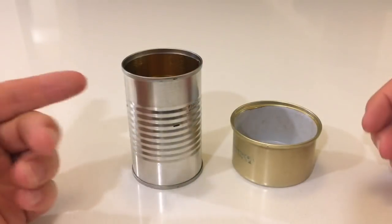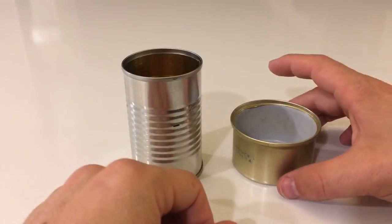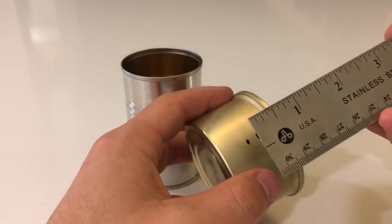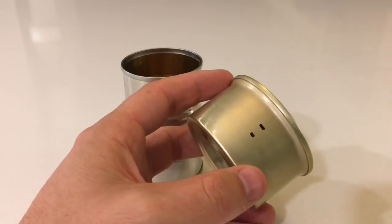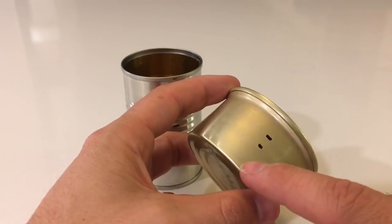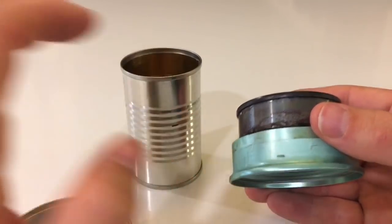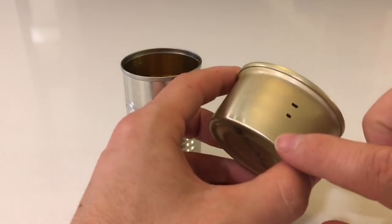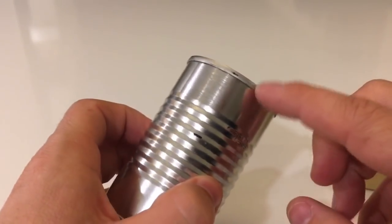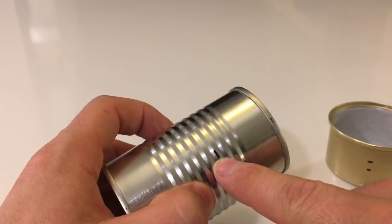First things first, you obviously want to remove all the labels and get all the adhesive off as best you can, clean them out to get all the residual food out. Then what you want to do is take your Fancy Feast can and I take a ruler like this — I've made a mark here. The lower one is 5/8 of an inch and the upper one is 7/8 of an inch. The upper one is less critical. The bottom one is basically going to dictate the height of your felt and essentially your fuel capacity of your stove. On my tomato paste can, from the top where the can lid has been cut out, I've gone down 1 and 3/8 inches.